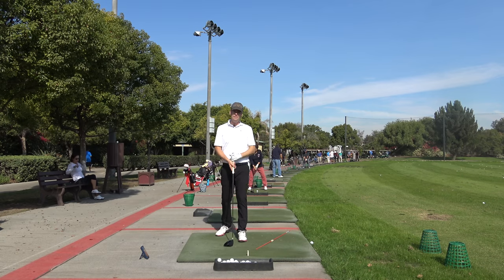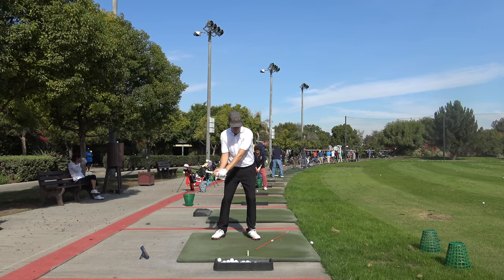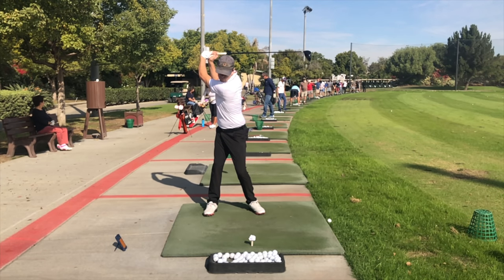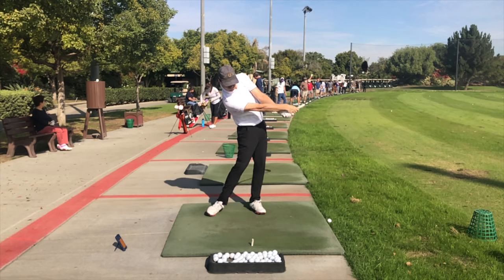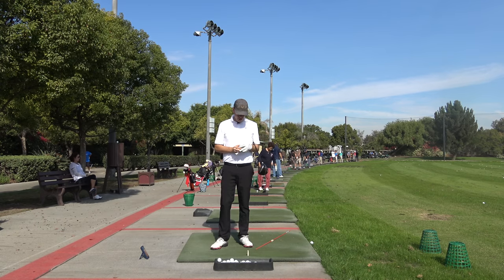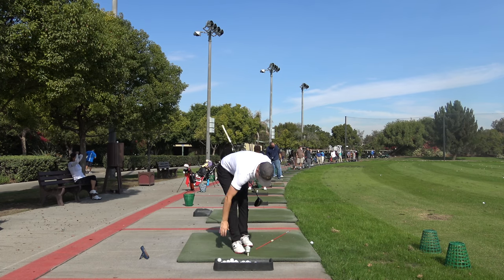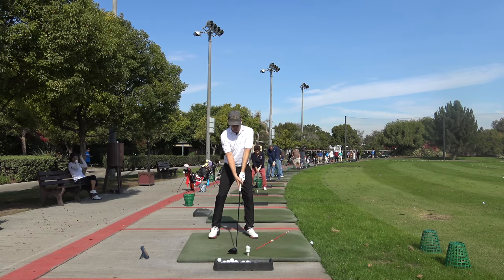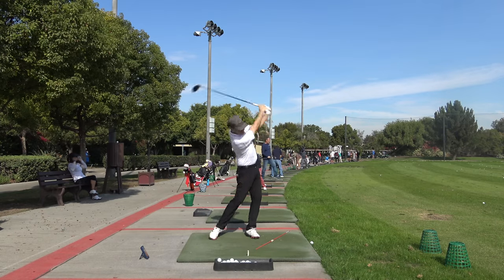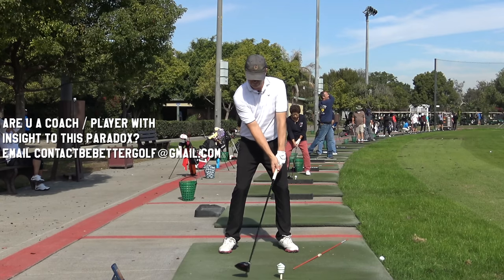I am doing this whole project on the difference between taking a practice swing and then your real swing. Basically I've seen in my practice swing — and it only works if I'm actually hitting something, like a piece of paper or a Dixie cup — that when I hit a surrogate golf ball, not a real golf ball, everything I've been working on in my golf swing just kind of happens.